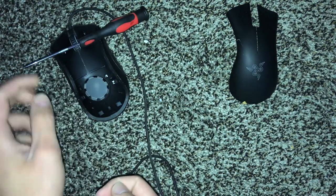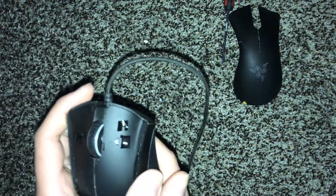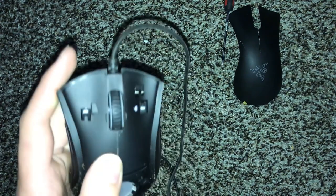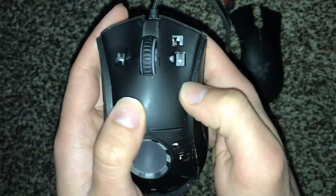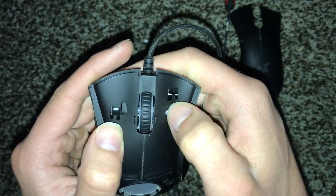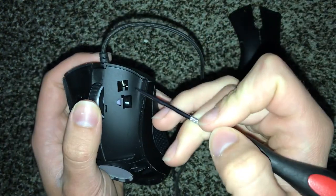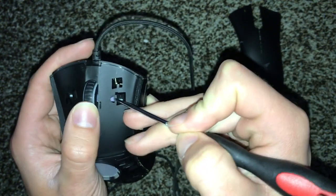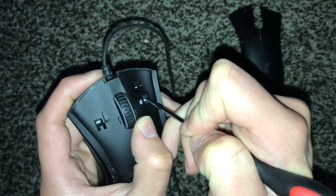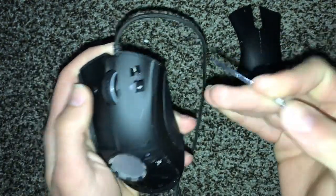I don't know if you can see that, but one of those contacts is up more than the other one. What I'm going to do is just come in here and kind of push it back down. You can see I'm not using any pressure at all — I'm really just suggesting where it should go.